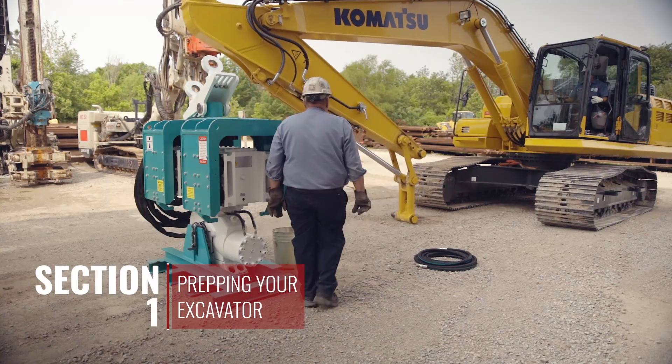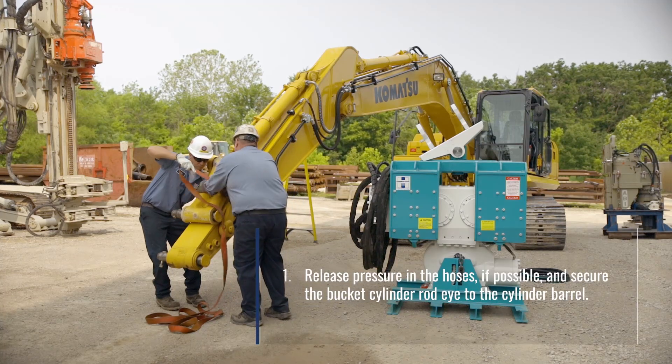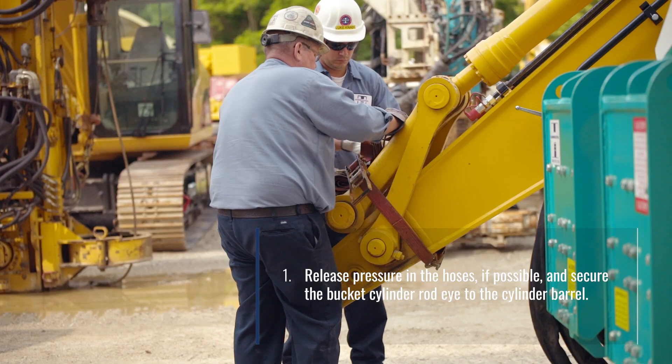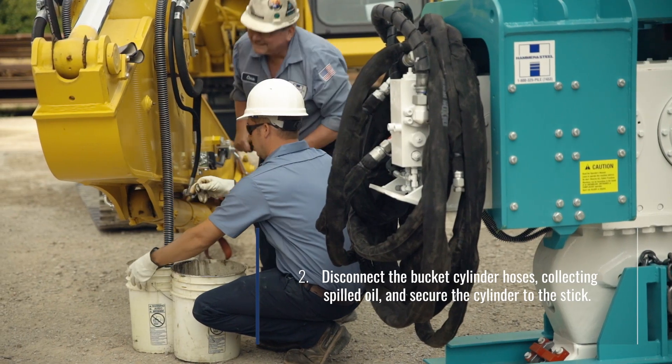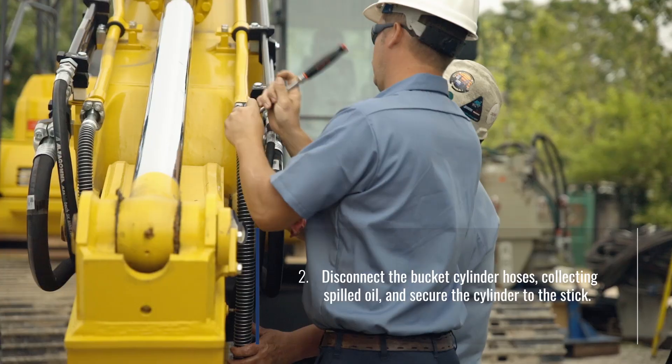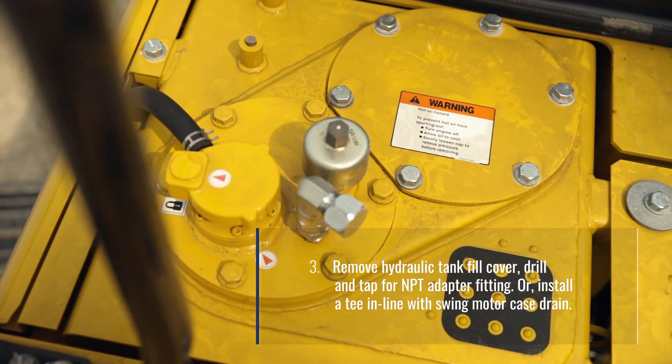Section 1: Prepping your excavator. Release pressure in the hoses if possible and secure the bucket cylinder rod eye to the cylinder barrel. Disconnect the bucket cylinder hoses, collecting spilled oil, and secure the cylinder to the stick. Remove the hydraulic tank fill cover.